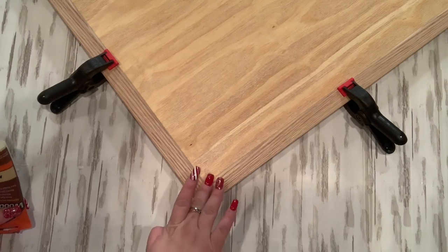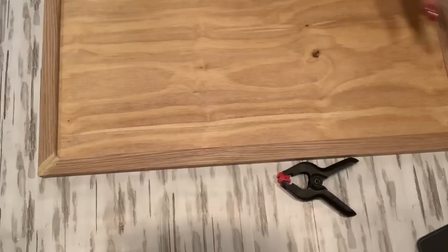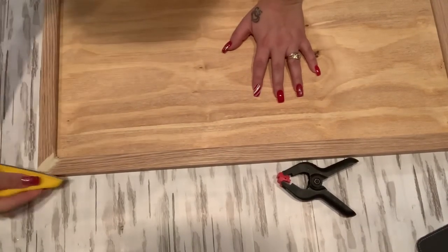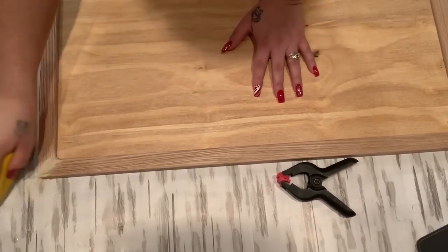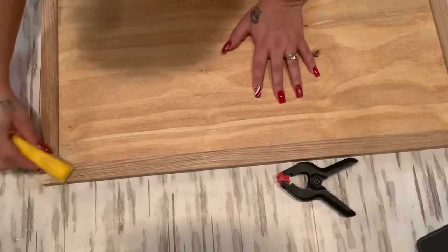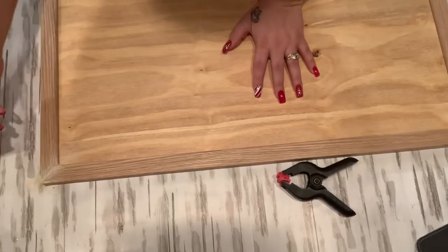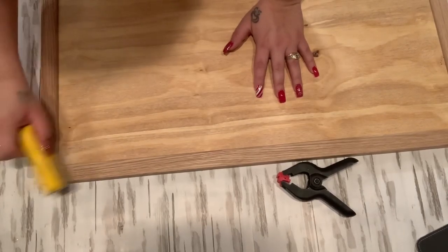I just squeeze the wood filler right down into that crack and smooth it out with your finger. This stuff dries really quickly, and so does the wood glue. Once everything is dry, I take my little mini sanding sponge — I got this at Walmart as well — and sand down that wood putty. It's paintable and stainable wood putty, which I really like about it. You get a lot in a tube and it lasts a really long time because you only need a little bit.